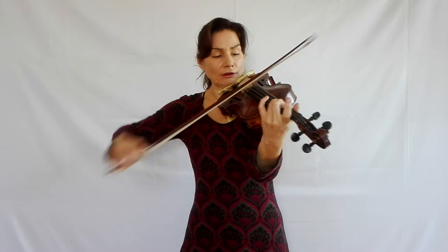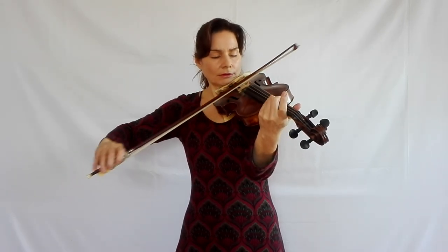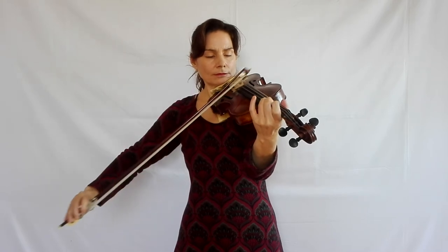I always use this opportunity when practicing catching the string to be careful not to use too much bow for the first one. Like I mentioned earlier, we have to strive for an even bow division. We'll always have a little more bow for the first one and that's okay, but if we don't continuously strive for an even bow division — lifting the bow earlier in the upper half, closer to the tip — eventually we'll develop a bad habit. Practicing catching the string is an excellent opportunity to get used to an even bow division.